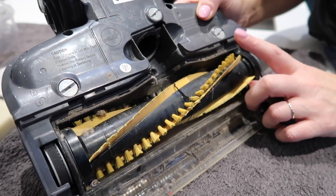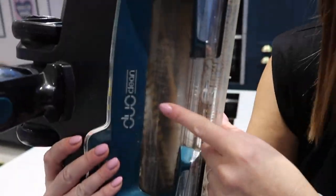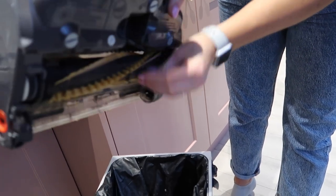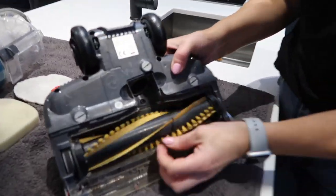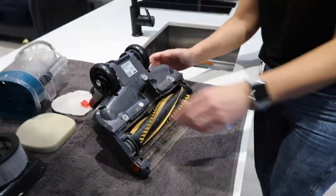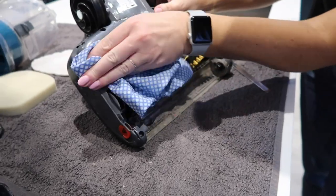This next bit to clean — you can't actually remove it, which makes it quite difficult. I'm going to clean the best I can around here and show you how to clean the window on the back, which is quite tricky. I'm twisting it into the bin so any debris drops straight in. You can use scissors for anything wrapped around this, but because this is the anti hair wrap model it never gets too bad, so no scissors needed.